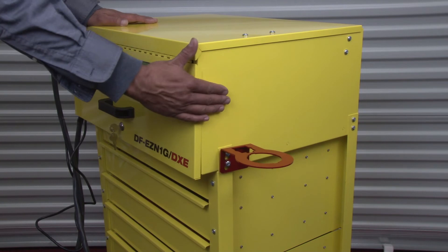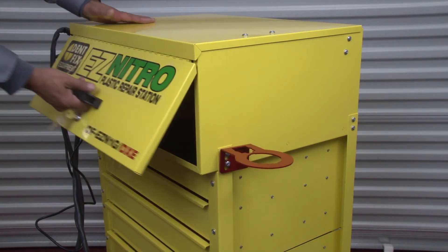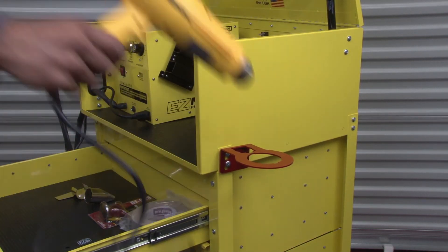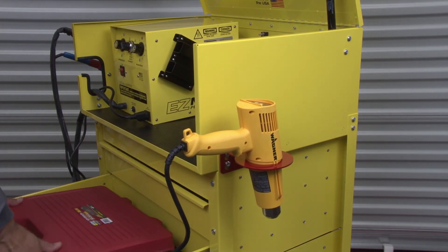On the other side of the DF EZN1G DXC box you'll see our innovative heat gun and stapler holster, which makes it very convenient when you're using your heat gun and/or your thermal stapler.